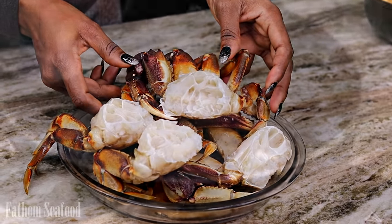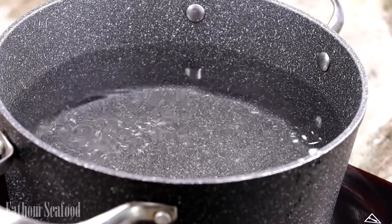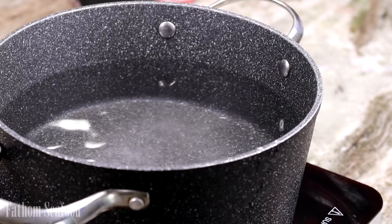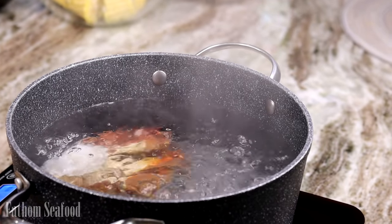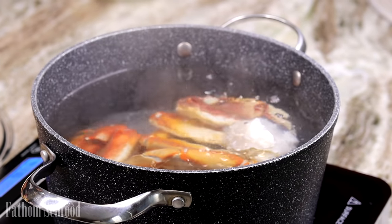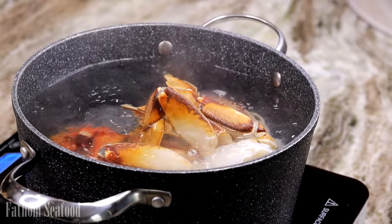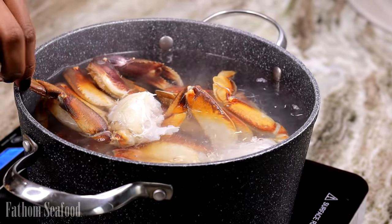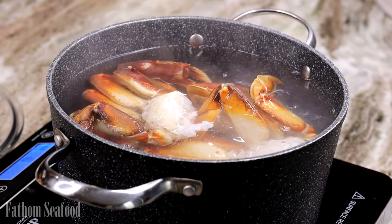Okay guys, let's get to cooking. I'm going to bring a large pot of water to a boil and add a little bit of salt in there. Once that is boiling, we're going to add our crab right in and let that cook.